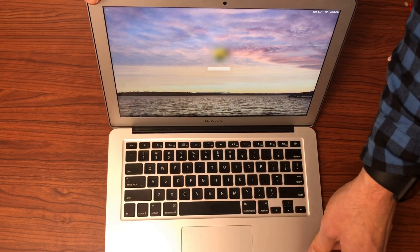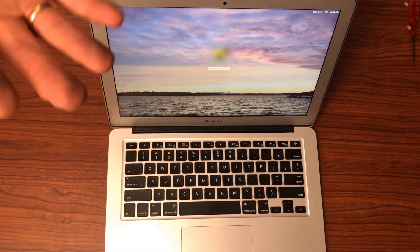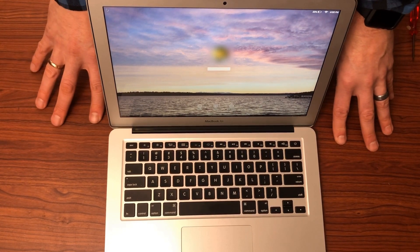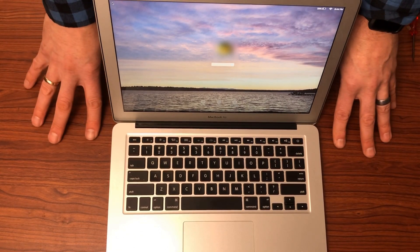I already noticed that the boot up is much faster on this. This is just a simple procedure you can do to save you a lot of money and a lot of time, and obviously not having to go out and buy a whole new MacBook Air when you can simply replace the battery — and the battery is inexpensive. The link will be in the description for the one I purchased, and I'll put a couple other links to some other batteries on Amazon that you can check out. This is how you replace the battery in a MacBook Air. Hopefully this has been helpful for you.